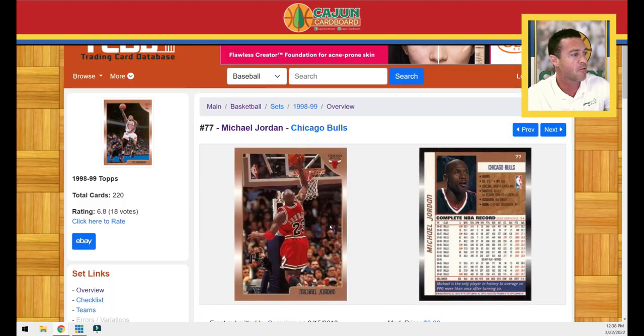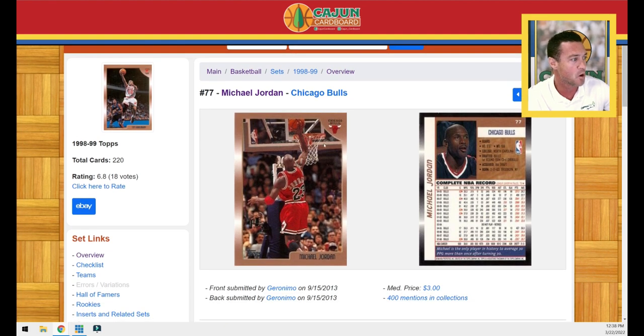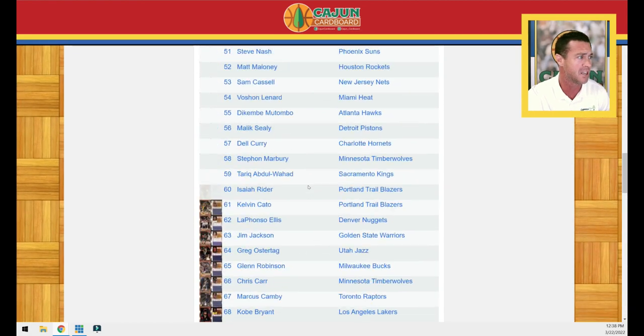It is from the 1998 Topps set that you see on your screen. It is a 220-card set. This is a picture of the base Jordan card from that set. This is sort of a forgotten set. A lot of people are familiar with 98 Topps Chrome, but this 1998 Topps set is a little more condition sensitive — it's got that bronze color to it. Jordan's base card is number 77. Really good-looking card, pretty rare in PSA 10 condition.